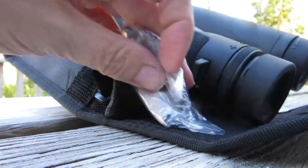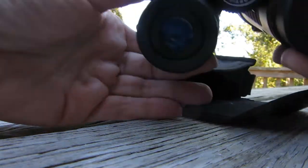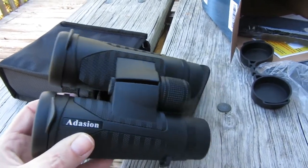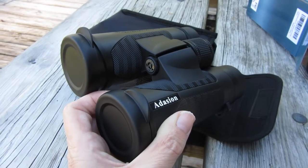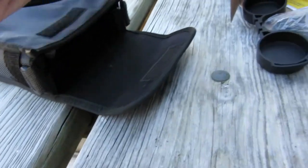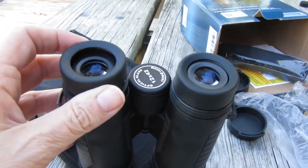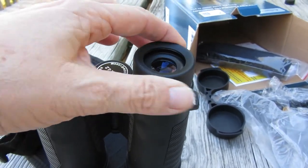We have a blank cover, and once again this is the 12 by 42 binoculars lens cap. The 12 by 42 optical glass does have a twist-and-turn eyepiece for eyeglasses if you need to adjust them.